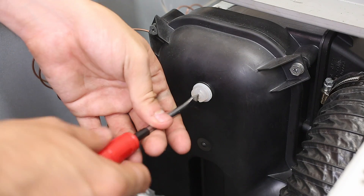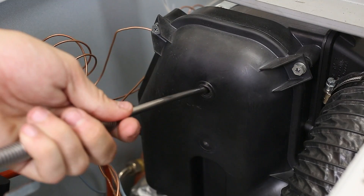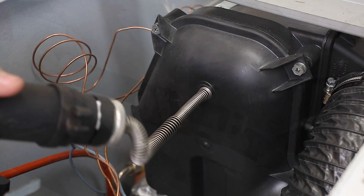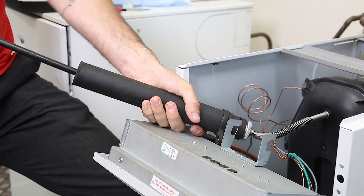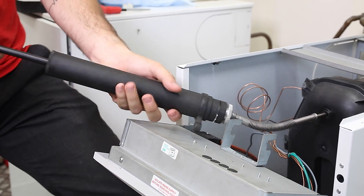A top tip when taking smoke readings is to remember they may be inaccurate until the smoke from burning the organic binder has ceased. In order to get a true reading, begin by removing the sampling point plug and check that the smoke reading is between 0 and 1. If the smoke level is above 1, check the combustion settings and the oil nozzle is in good condition before repeating the process.